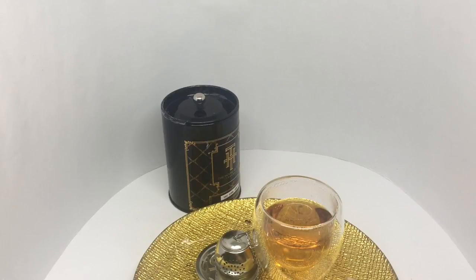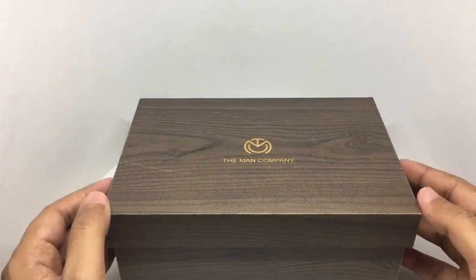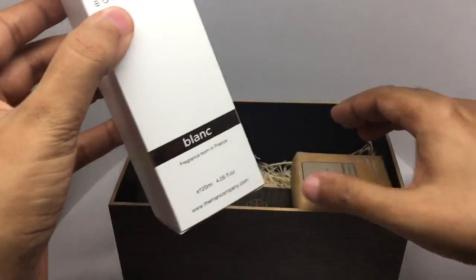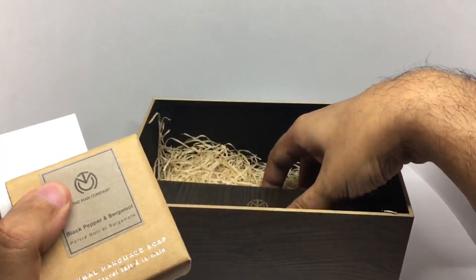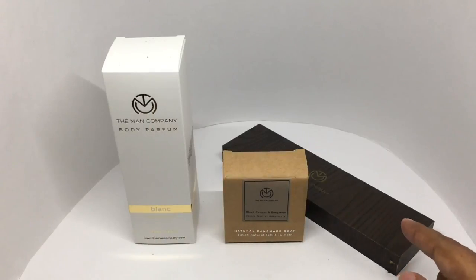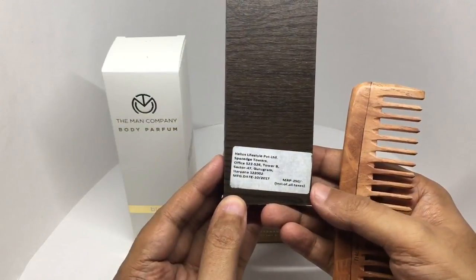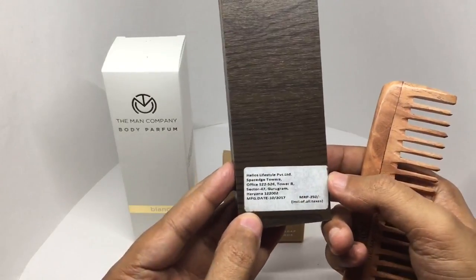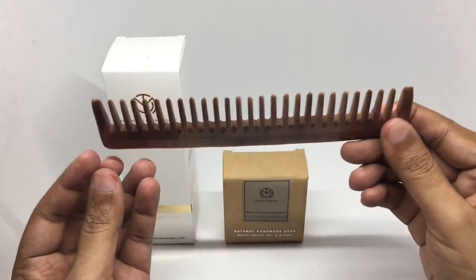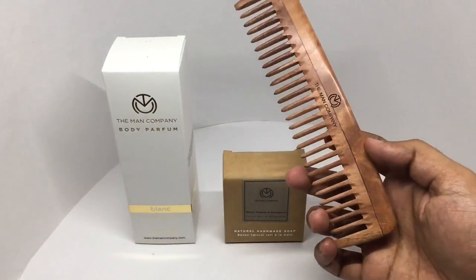Let's take a look at these products from The Man Company. It comes in a wooden box. That's their logo. One is a body perfume, one is a soap, and the last one is a comb. This is manufactured by Helios Lifestyle in Haryana, India. This costs around 250 rupees or $4 or so. It's a comb made out of neem wood — it's really well made, feels really nice, and it also combs really well.